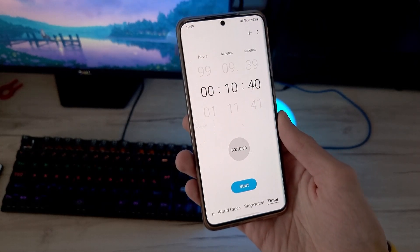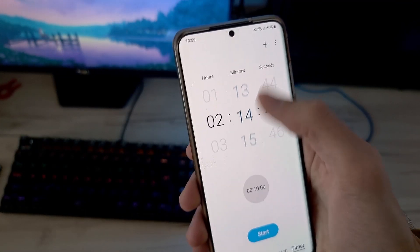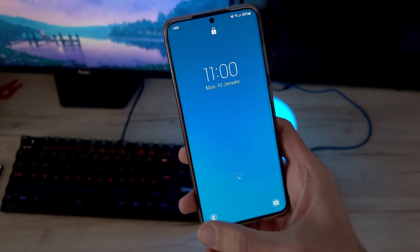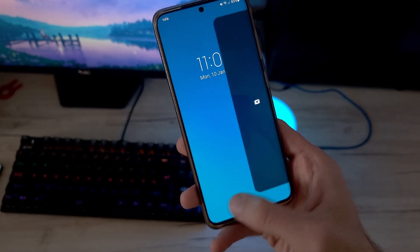Vibration feedback has improved a lot this year. When you scroll the numbers especially on the clock app, it feels great. Also, when you try to open the phone app or the camera app from the lock screen, it has this great feel with the vibration feedback.